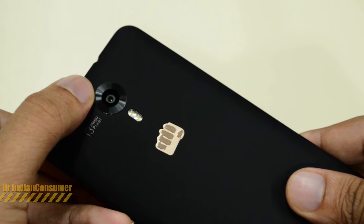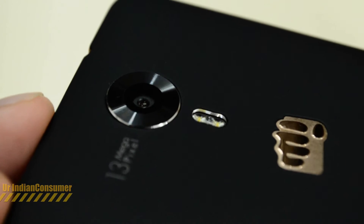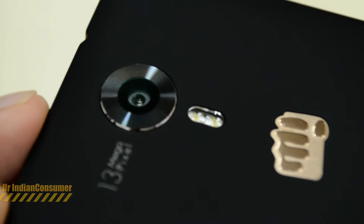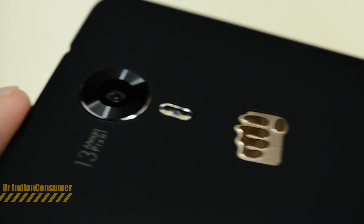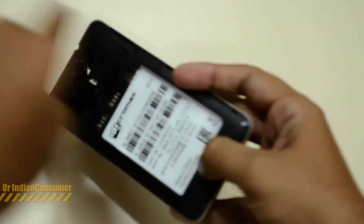On the back side we have the 13 megapixel camera with dual LED flash and a very cool-looking Micromax logo in golden color. We'll be taking a very close look at this camera in our next video, where we'll be doing a complete camera review and a video test, so stay tuned to the channel.